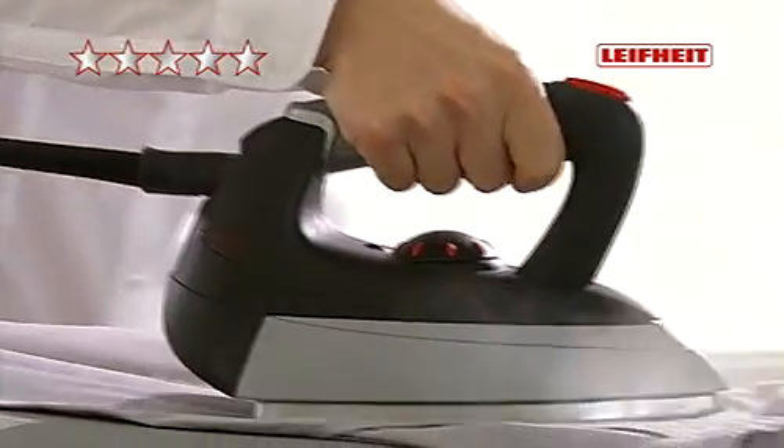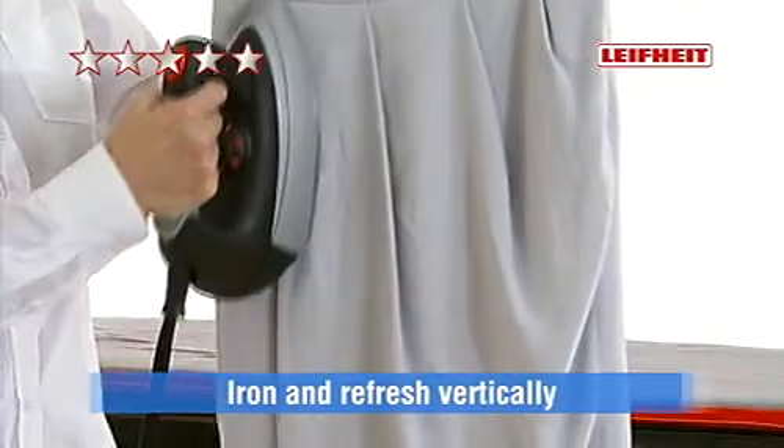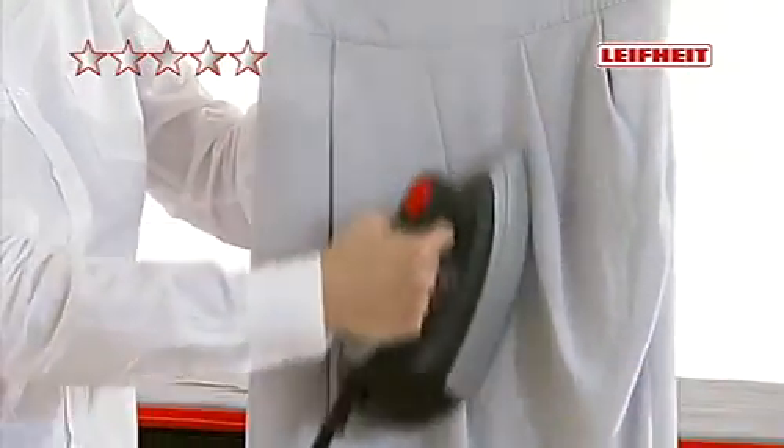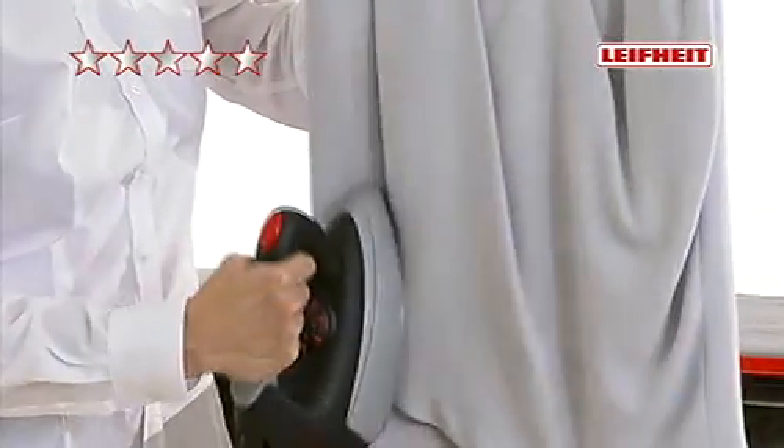You can easily operate the complete pressurized steam system with one hand while ironing. The ergonomic professional steam iron is light and you can iron with little effort thanks to pressurized steam. You can even iron vertically, e.g. refresh skirts, jackets or suit trousers. That saves time and lots of money on cleaning.